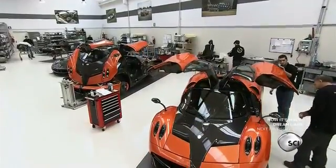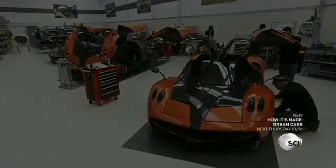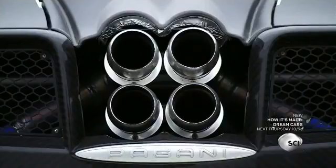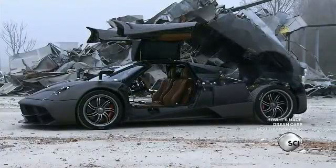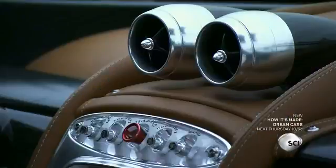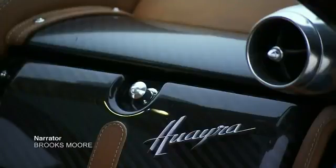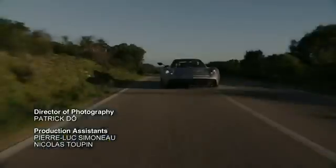Workers inspect the finished car before it leaves the assembly line. This road-ready car features the classic Pagani quadruple exhaust, gull-wing doors, a back hatch, and front hatch. The spacious cabin is coated with top-quality leather, from the air conditioning vents to the electronic driving console and glove compartment.